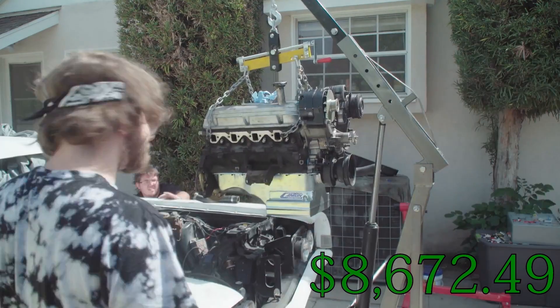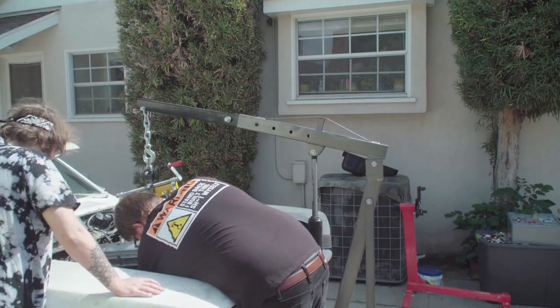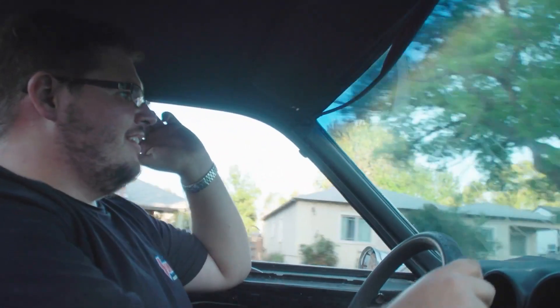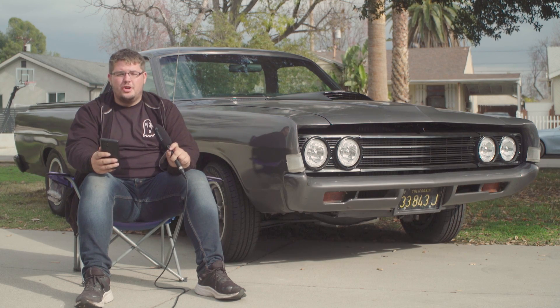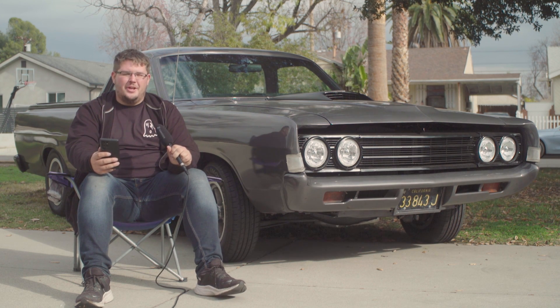I remember when I put that engine back in the car and went out for that first drive. I was so freaking happy — that car ran so well. It was awesome. The car ran great and I was super excited. I drove it a couple of times here and there, but I was still having some little problems and electrical issues.